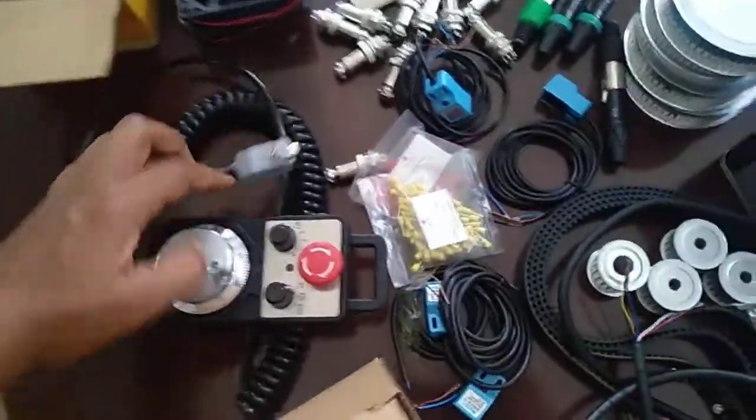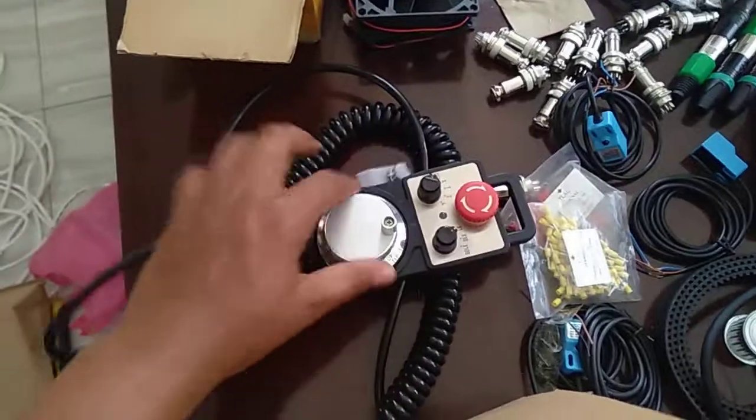And there's my MPG controller - it's already wired up. That's nice. It's supposed to come in here.